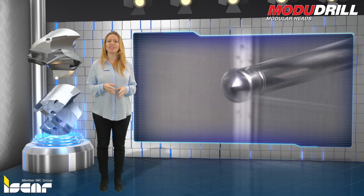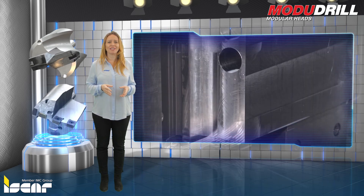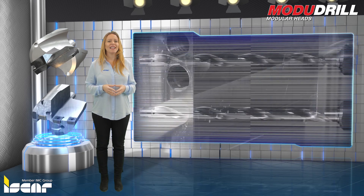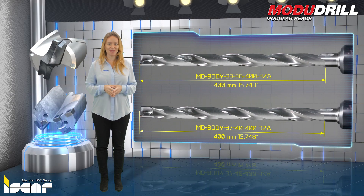The two drilling head types are designed for different applications, cutting conditions, required hole accuracy and surface finish. Each body is 400 millimeters in length and can carry any one of the two head types.